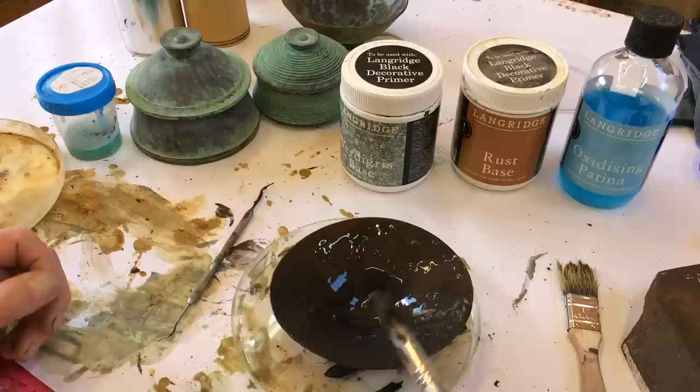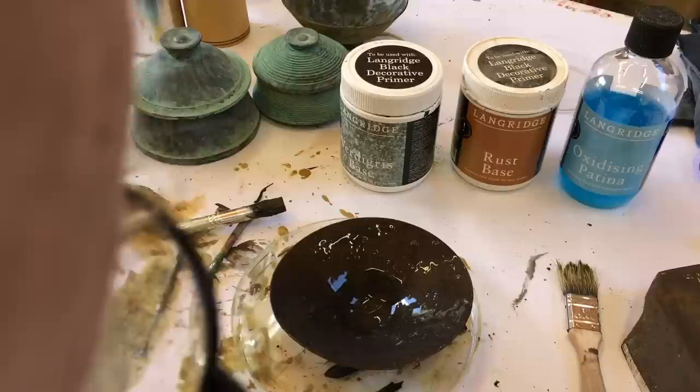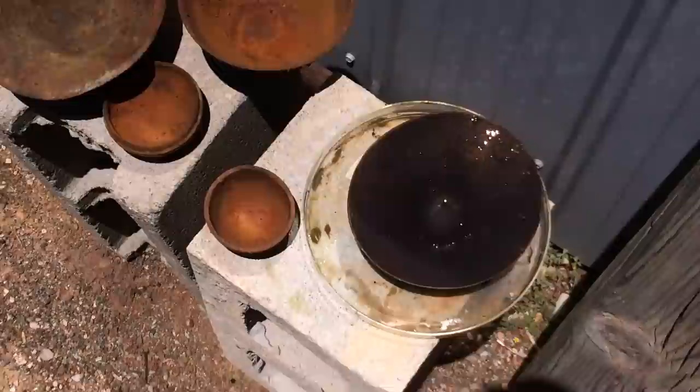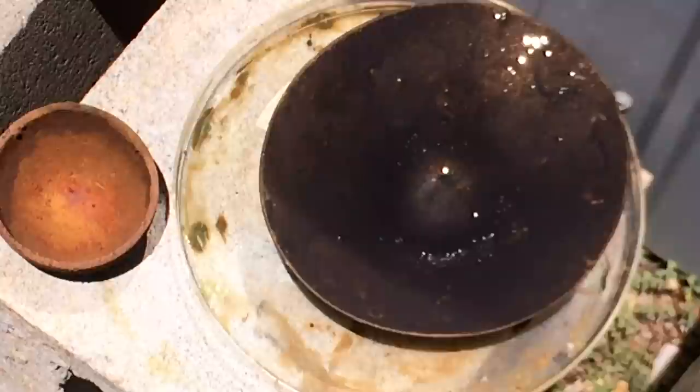That now goes into the sun, and I'll wait until it dries off. It's a sunny day, so that'll dry off fairly quickly. Then we'll put the acid on and watch it happen. Here it is out in the sun with some others which are just drying off. Over here we've got some rust. If I come in tighter, you might be able to see the brass glittering in the paint.